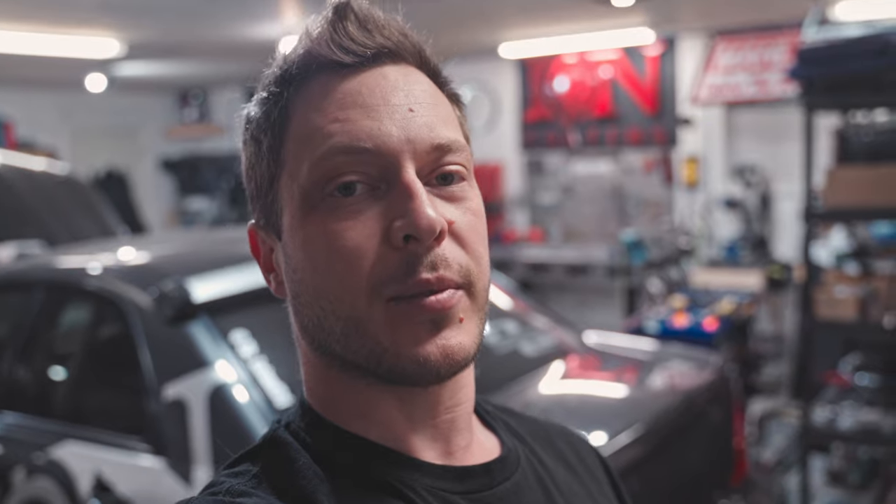We got the cars all moved around. Subi's back home now. There's going to be a bunch of build updates as we start going pretty hard on it — new motor, turbo, all that stuff. Going to be fun. Stay tuned.